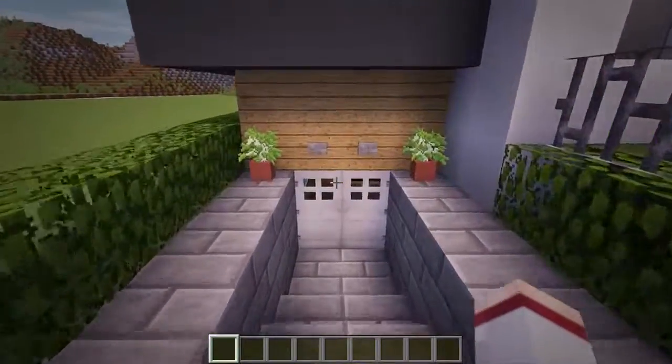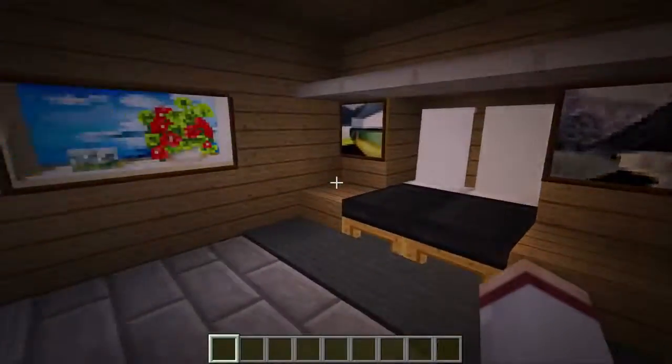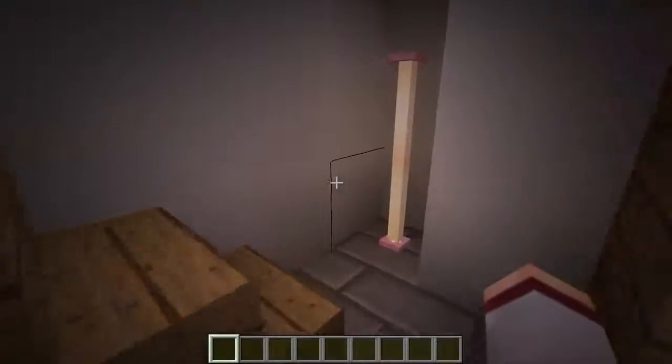Now as for the interior, there isn't many changes that need to be made besides adding in the furniture and decorations. So as always, I'll leave that up to you guys, but of course I'll quickly show you how mine looks as an example.